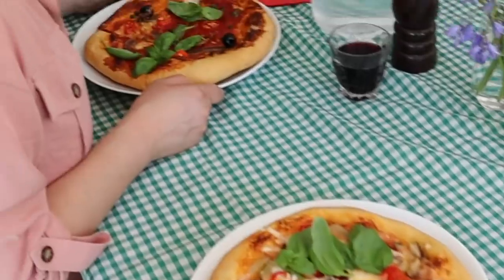We love making pizzas in this house. Everyone gets involved in rolling out the dough, choosing their own toppings, arguing about who's is best. But even though we can't have friends to join us this time, we're still going to have loads of fun with our own pizza party.